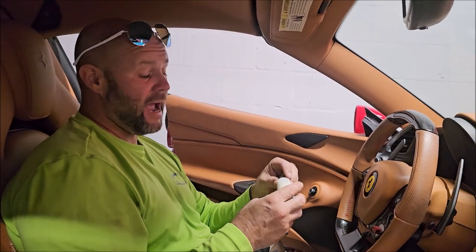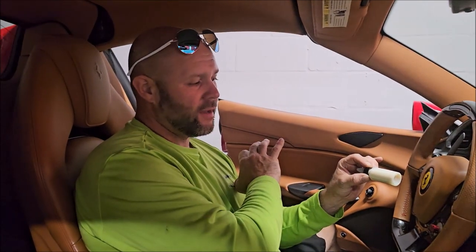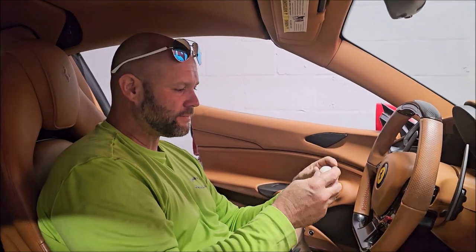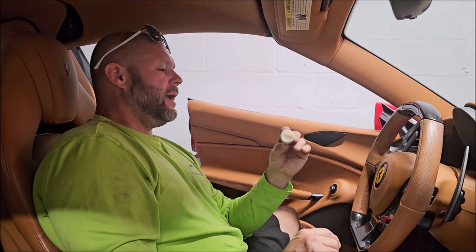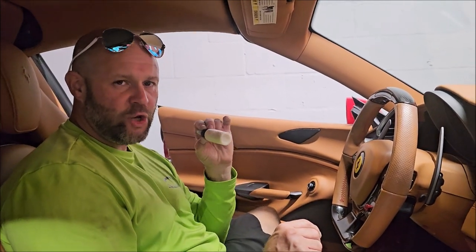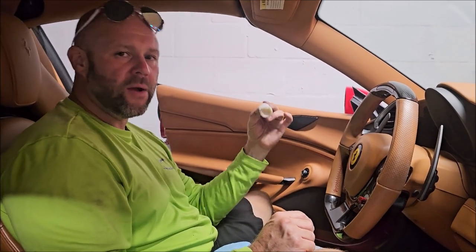This has more UV protection in it than pretty much anything other than EMC Pro — my Elite Master Coat Pro. The levels are about the same, but this actually has the edge on that. When I say marine grade, I mean the strongest that you can get would be marine grade products.